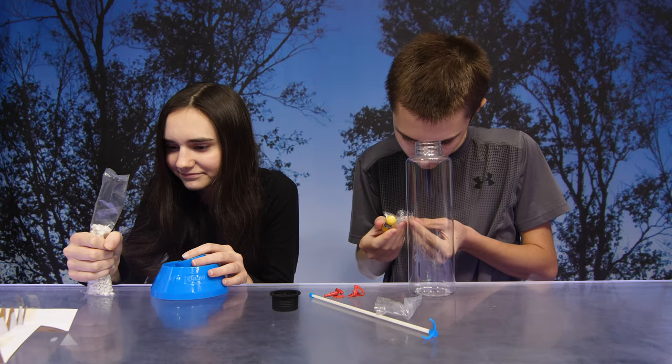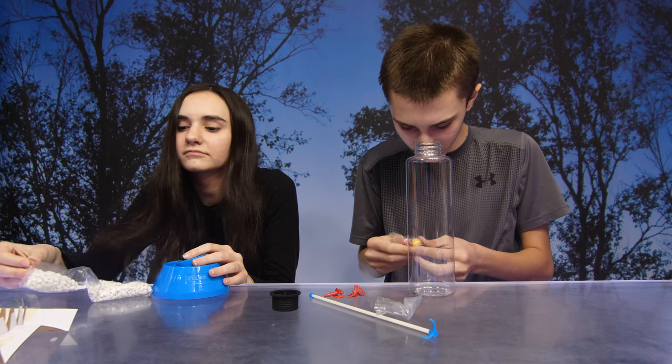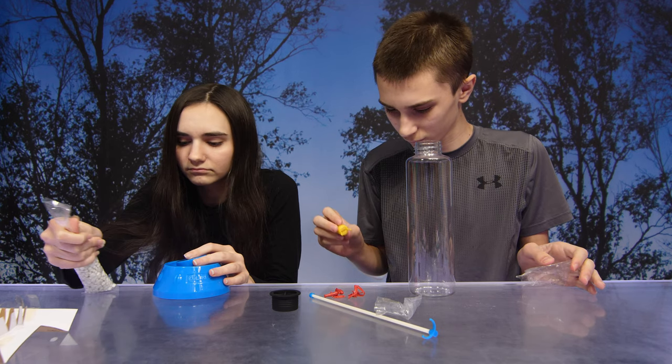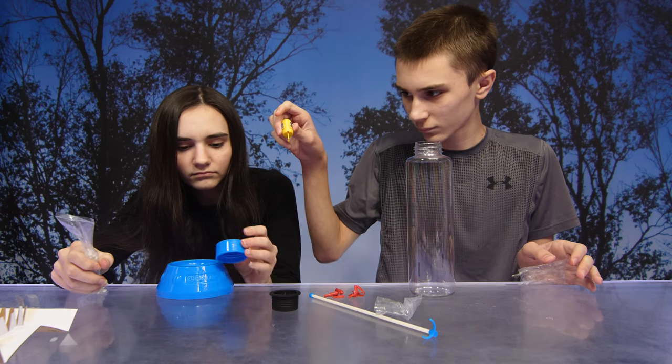We got everything out of the box. In order to set up our Colossum Diver, we need to pour all the provided gravel into the bottle. Do not replace or add any other type of gravel to the Colossum gravel.